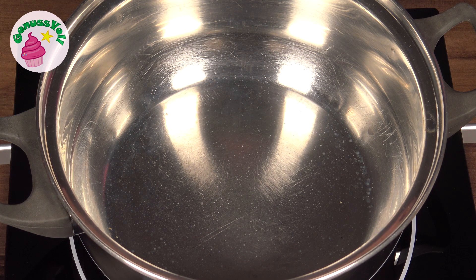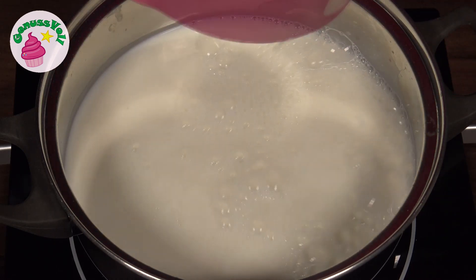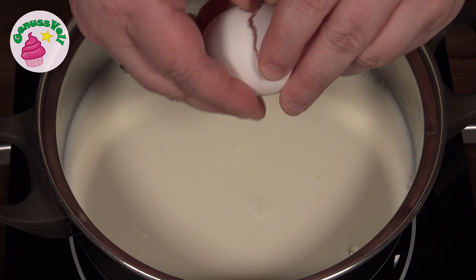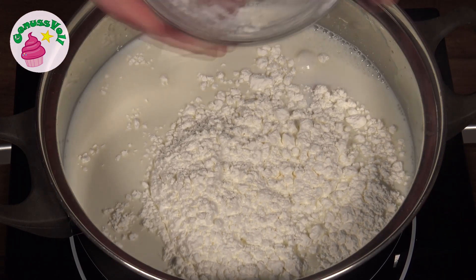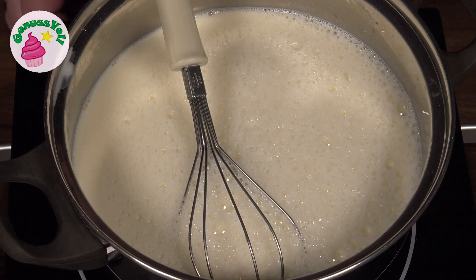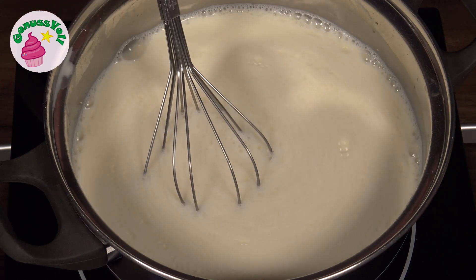Als nächstes wird die Puddingfüllung zubereitet. Dazu gebe ich Milch in den Topf. Zur Milch gebe ich Zucker, eine Prise Salz, ein Ei und Speisestärke. Das Ganze wird jetzt einmal miteinander verrührt, bis da keine Klümpchen mehr drin sind. Wenn alles gut verrührt ist, wird der Herd eingeschaltet und das Ganze zum Kochen gebracht. Wichtig ist, dass ihr immer mal wieder umrührt, damit am Boden nichts anbrennt.